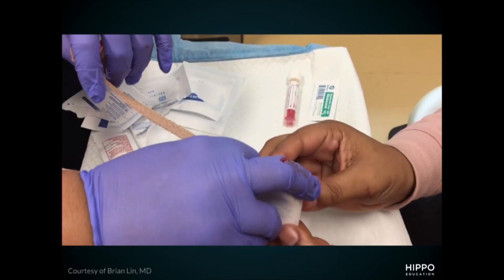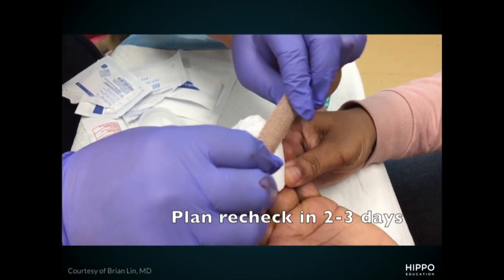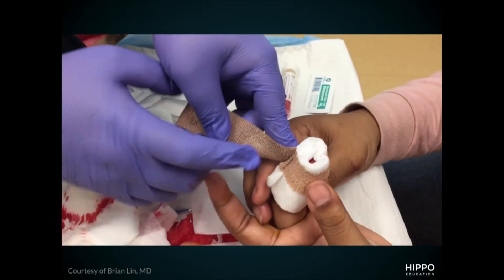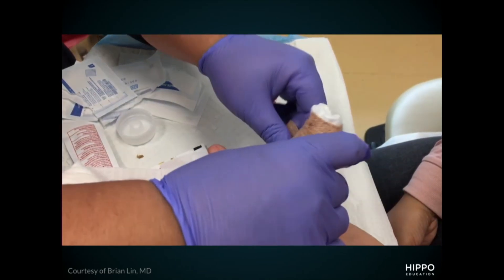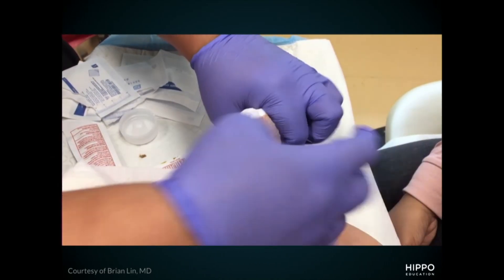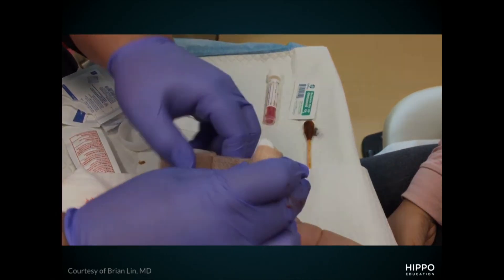Wrap it up and have the patient with very good return precautions: if this gets worse over the course of the next 24 to 48 hours, come back. This is a patient I would absolutely start antibiotics on. It's a relatively complicated infection in your digit, so I'd want to make sure we get coverage for MRSA or the infection you're considering. I'd have this patient come back in 48 hours to make sure the infection is getting better after the procedure and on antibiotics, and to remove the packing if placed.